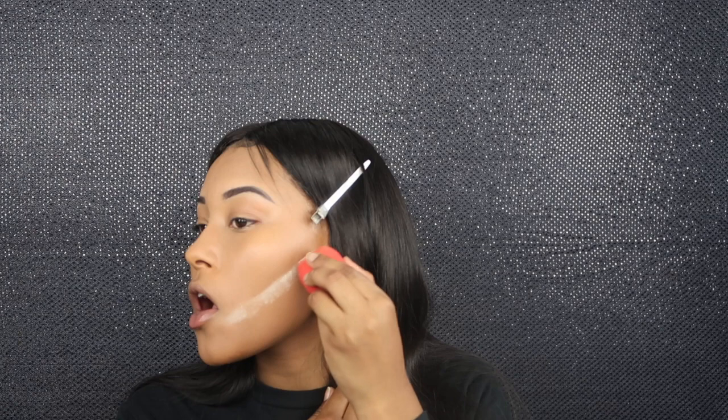I'm just blending, blending, blending. This step I'm doing right here — just setting my face — I never did the little cut crease-looking thing but I always set my forehead. I wanted to try something new but I kind of don't like it because I left it on too long and it left little lines.